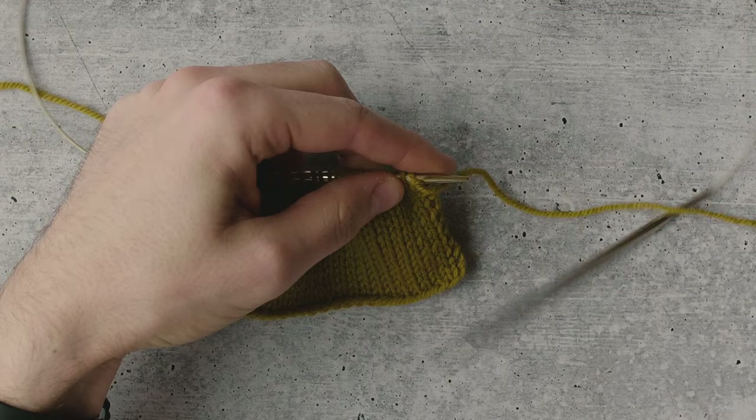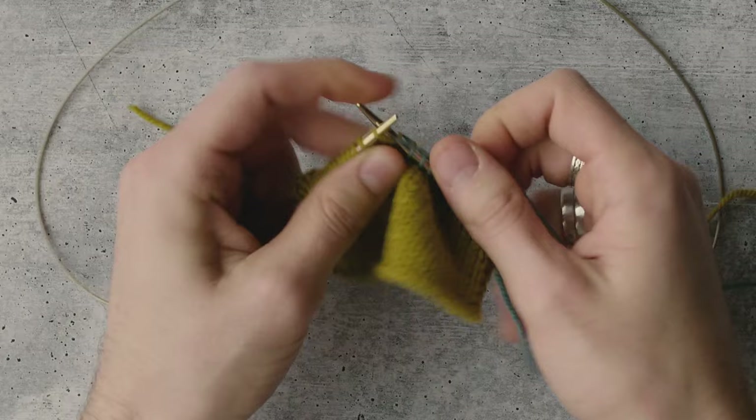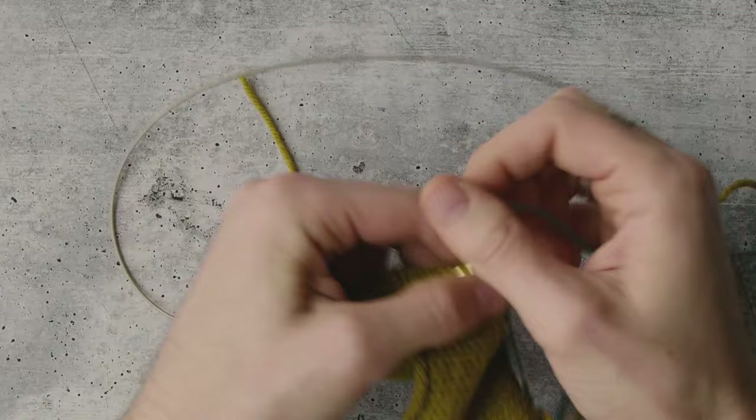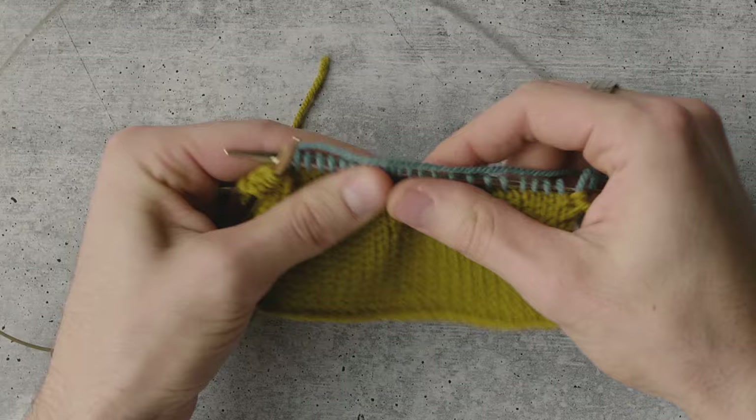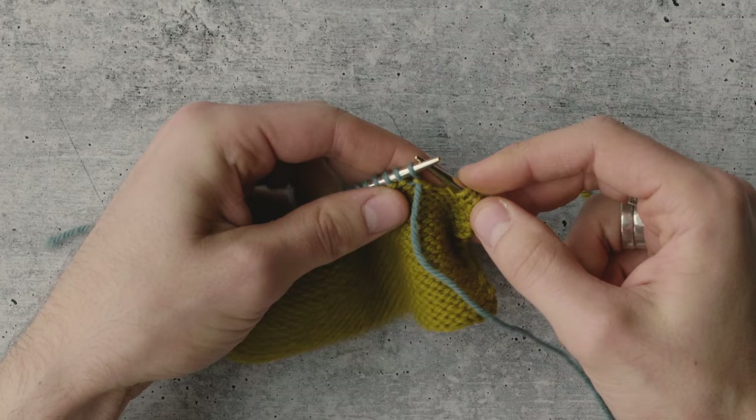Starting our first short row from the right side, I'm going to join in my contrast yarn and knit across the row, but I'm not going to go all the way — I'm going to stop about five stitches short. This would be the point in my pattern where it tells me to stop and turn around. I've worked almost an entire row and I have five stitches on my left side that I am not going to work, and I'm going to turn the work here.